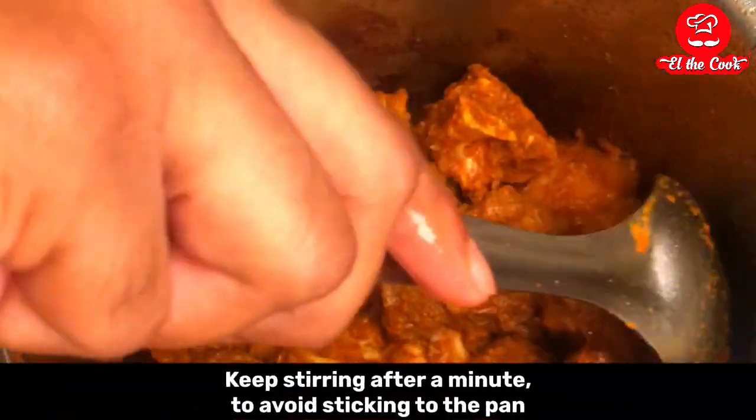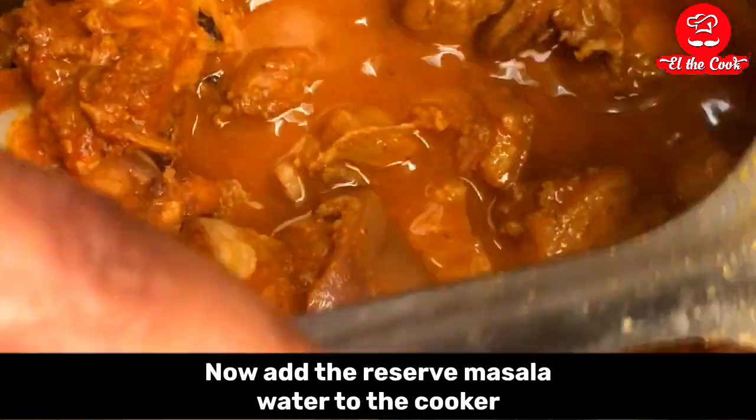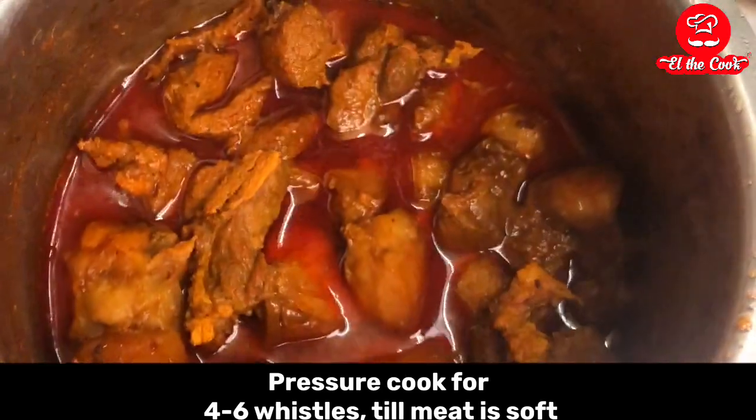This searing helps to keep the juices inside the meat so it doesn't dry out. Now add the reserved water into the cooker and give it a quick stir. Pressure cook for 4-6 whistles till the meat is soft.